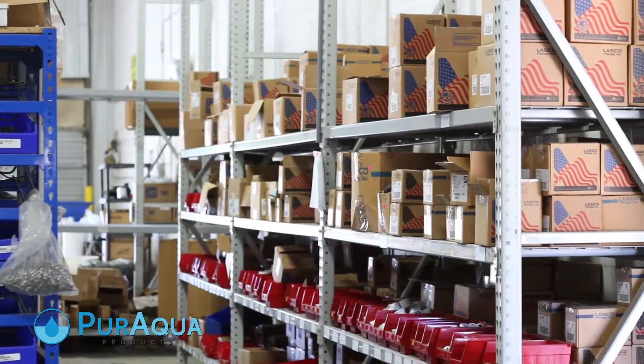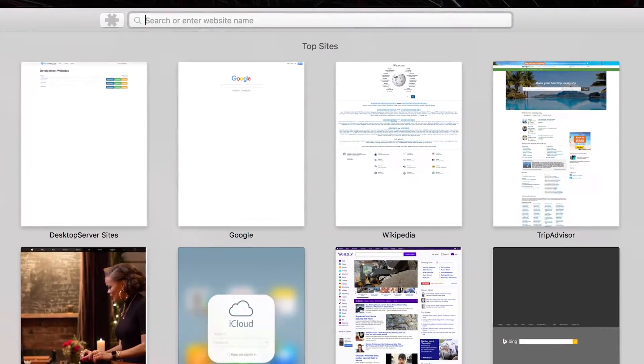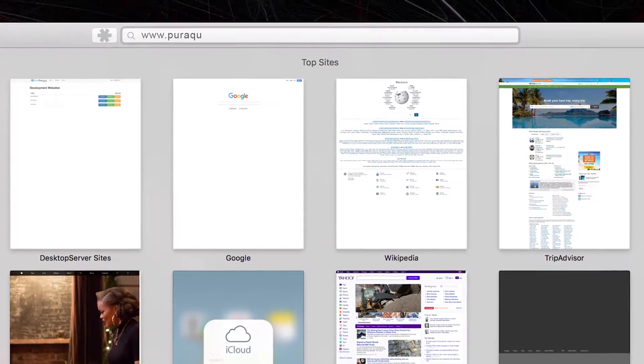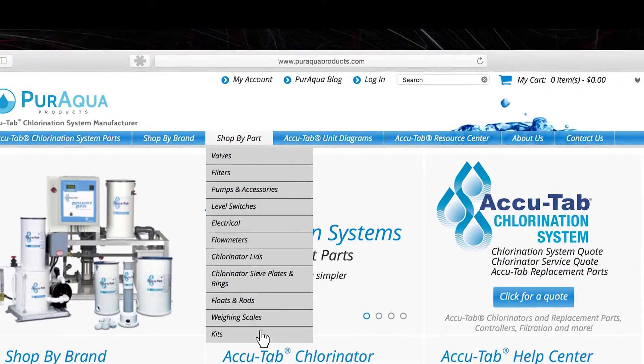Pure Aqua also provides AccuTab chlorinator reliable factory-approved replacement parts. We now offer our expanded product line on our website and expedited shipping so that our specialists get the parts they need when they need them.